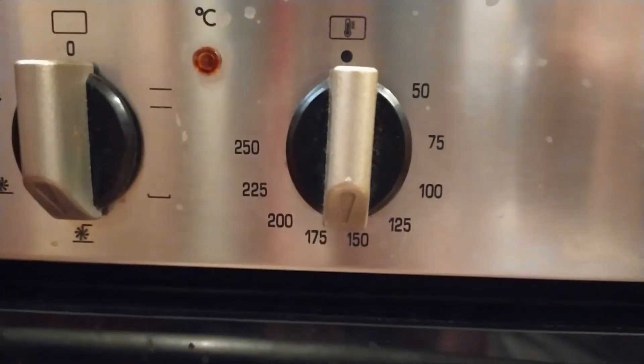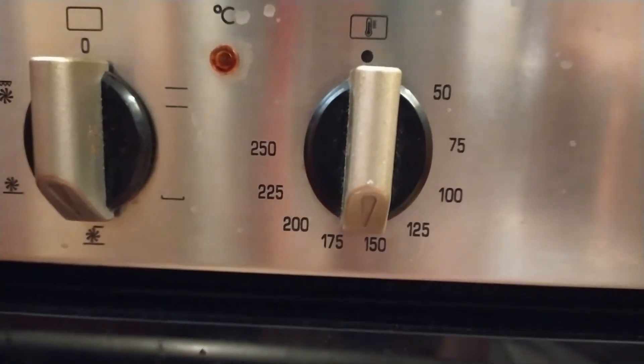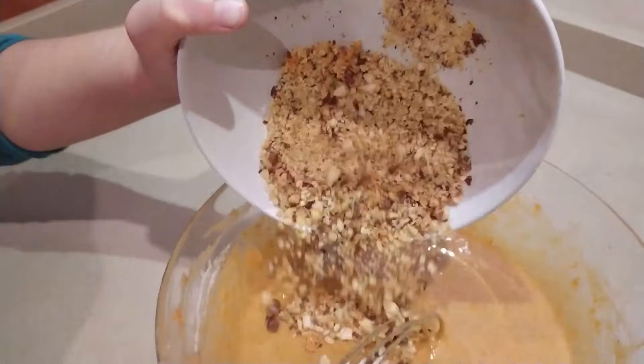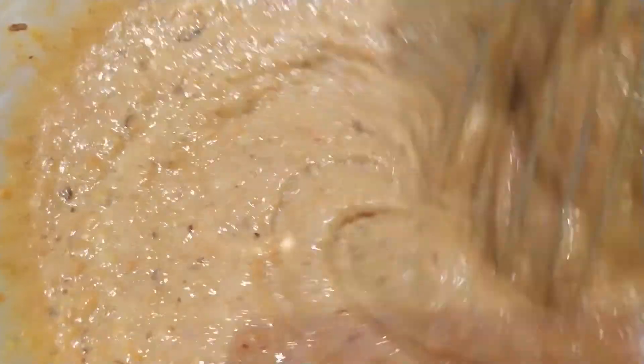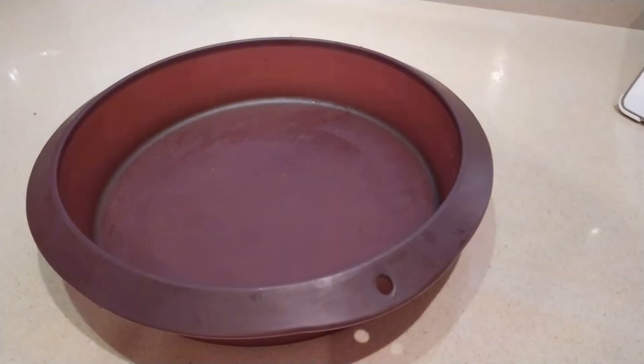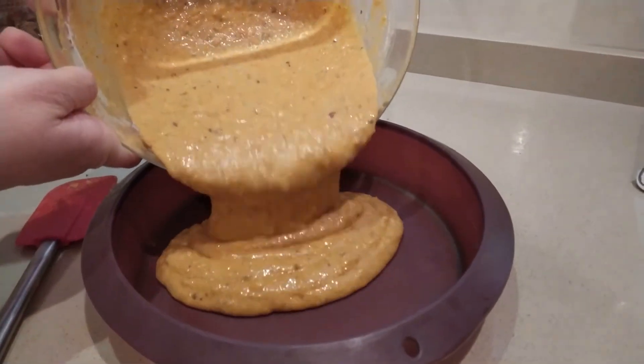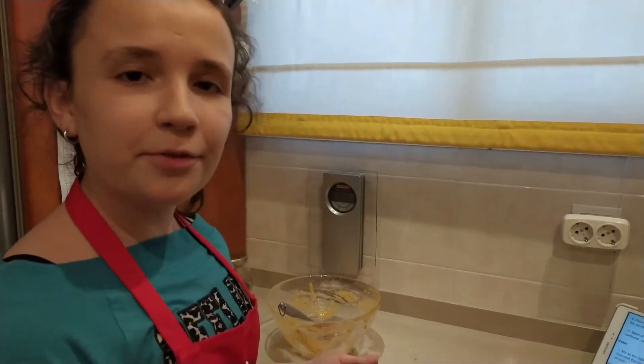Heat the oven to 160 degrees, heat up and down. Add the chopped hazelnuts into small pieces and stir. Put the dough into the baking tin. Now it's ready for the oven.